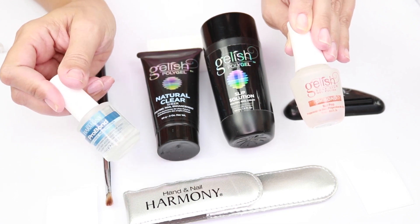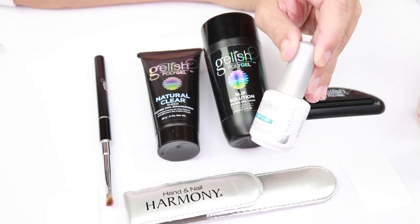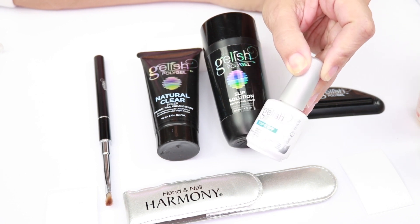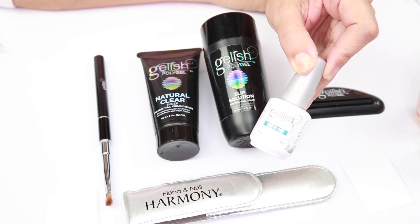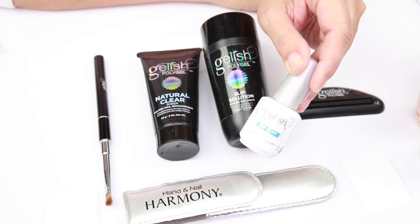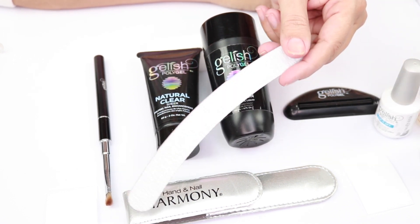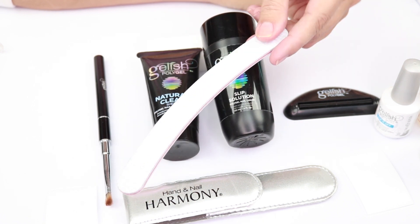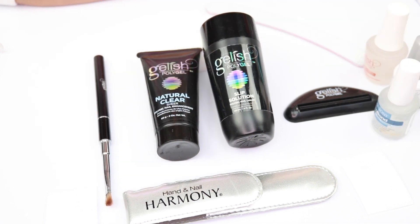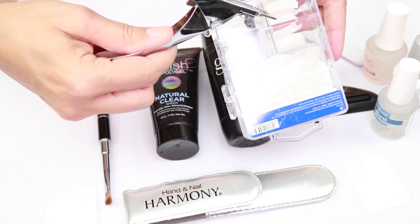Gelish poly gel is a mixture of acrylic and gel all together, and it's really nice to mold and manage. You will also need a clear top coat — I use the Gelish Top It Off, which is amazing. It has a really good shine, is very transparent, and long lasting. You will also need a 100 and 180 grit file — this is a double-sided one, 100 on one side and 180 on the other.